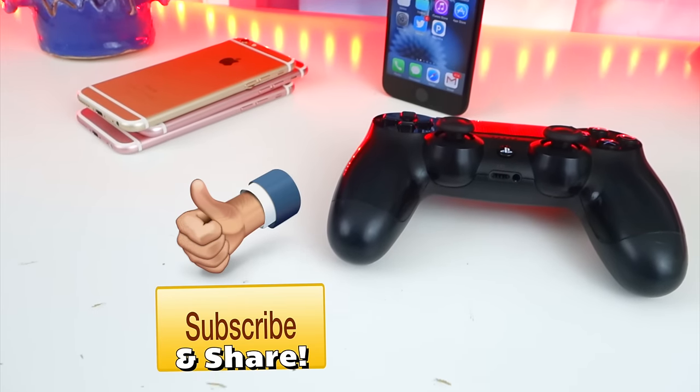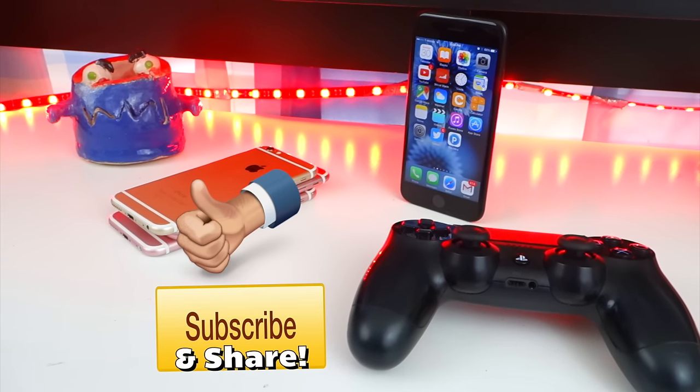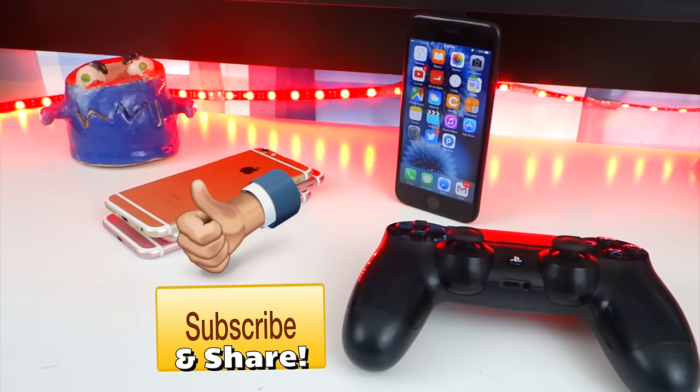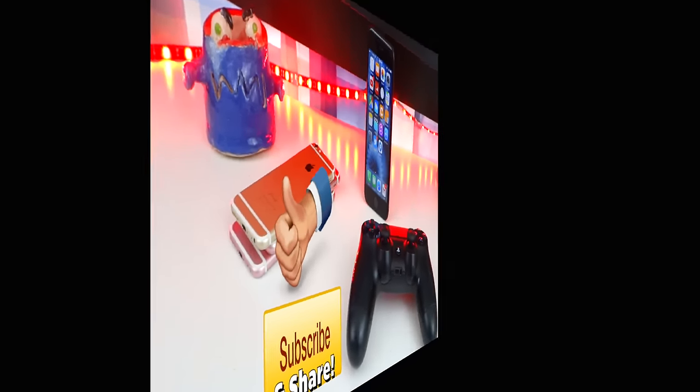I really do hope that you guys enjoyed this video. Enjoy playing your PS4 games on your iPhone, iPad, or iPod Touch. Definitely hit that like button and get subscribed so you don't miss out on any of my future videos — a lot more cool stuff coming. Happy Halloween. I'll catch you guys real soon in my next video. Peace out.